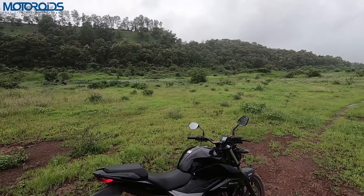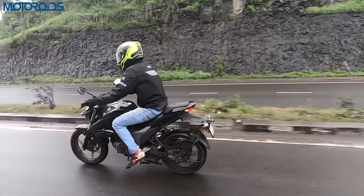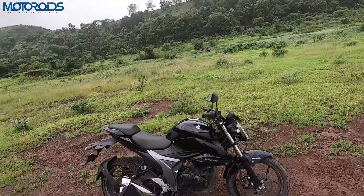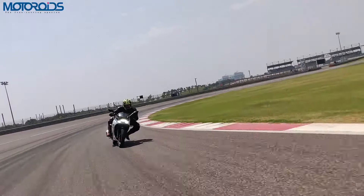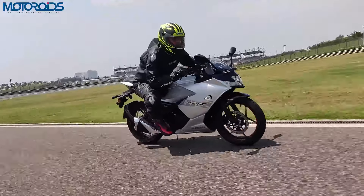Hello friends, my name is Amit and this is the new 2019 Gixxer 155. We reviewed this variant on the Budhran International Circuit and it will be on our YouTube channel.